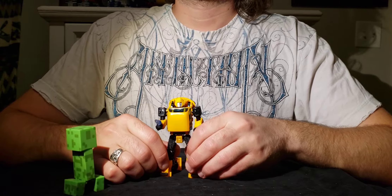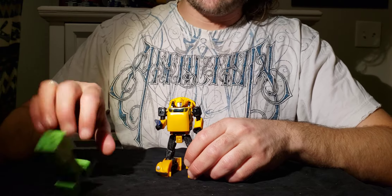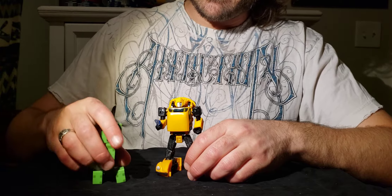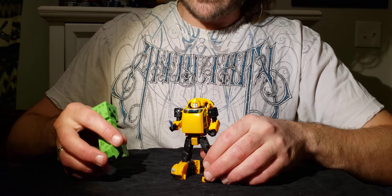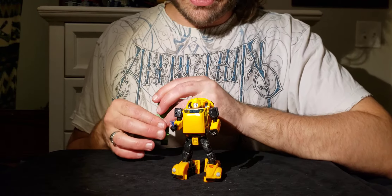Good afternoon, Blind Prime here, and I have for you Blind Formers today. We will be knocking stuff over accidentally and also introducing you to Transformers Earthrise Bumblebee — the Earthrise Cliffjumper mold, retooled.